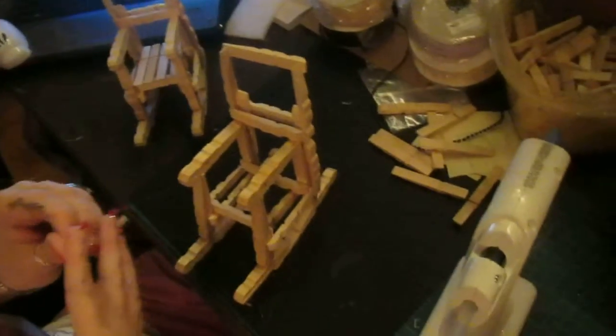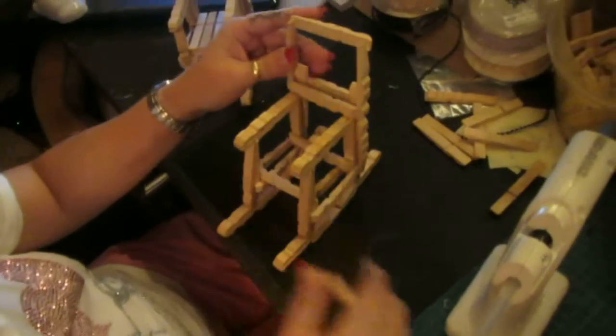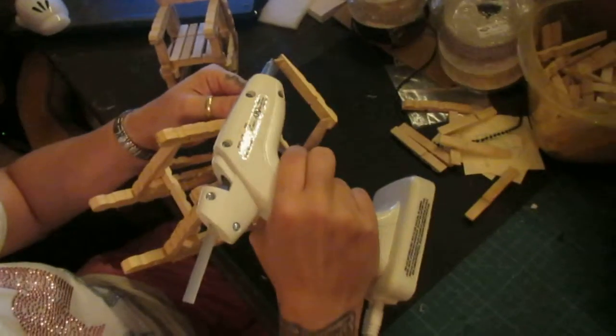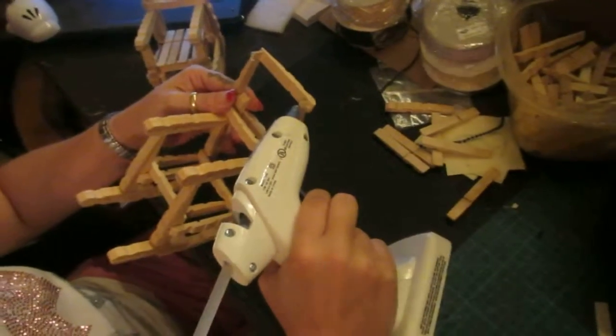Almost done, guys. Can you believe it? Now this is my second design — this one's a little bit longer to make than the first design. The first design actually looks like a missionary rocker. It just depends on the structure, and I will show that in another video in another week or so.